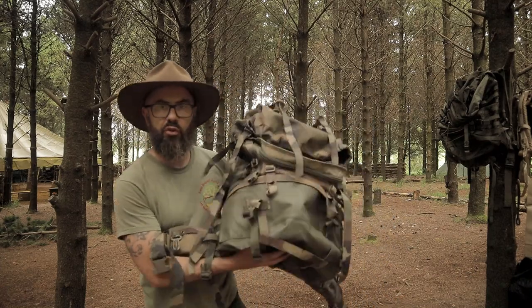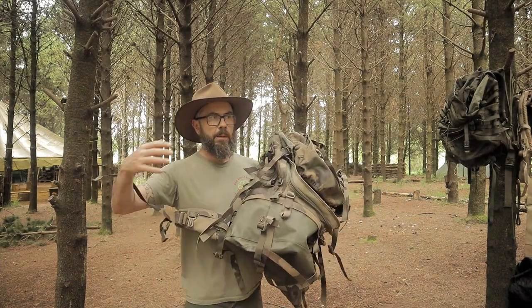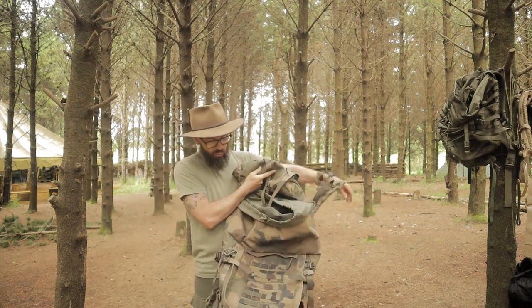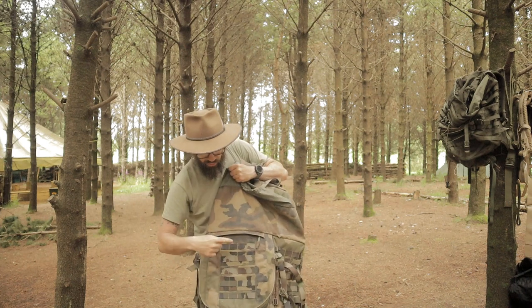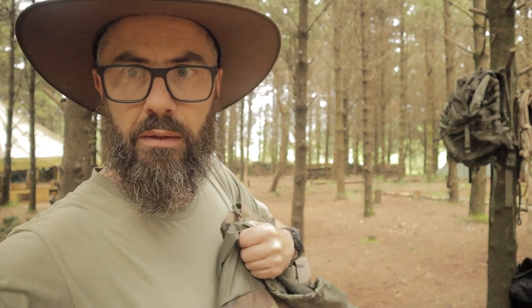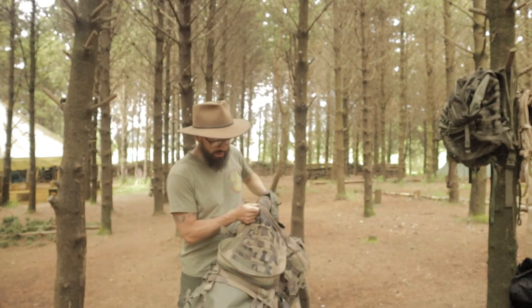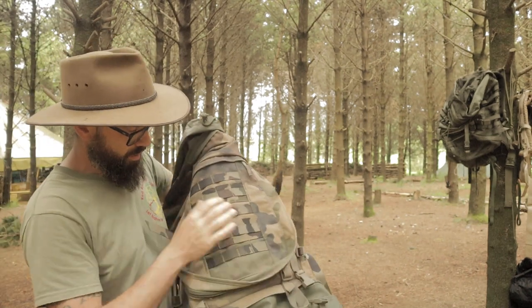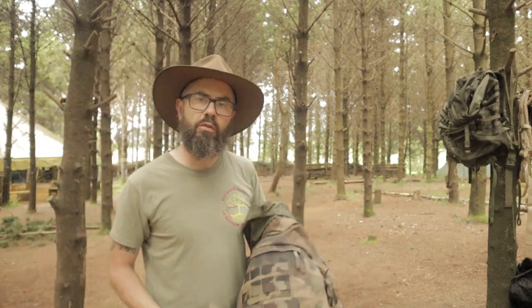Question for you guys out there: I thought this was the F2 pack when I got it — I think it was actually advertised as the F2 — but the F2 does not have this MOLLE on the front, okay? It doesn't have this MOLLE on the front here, guys.